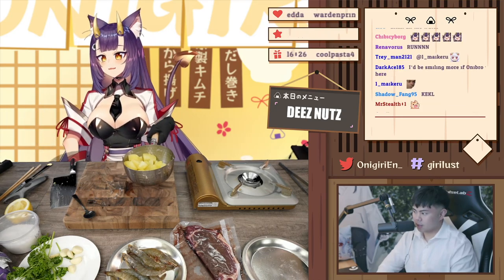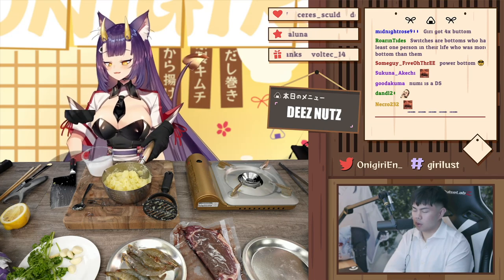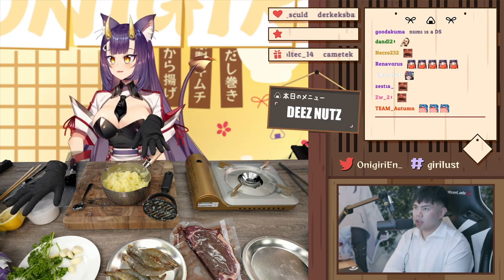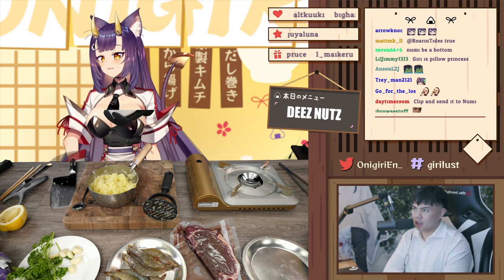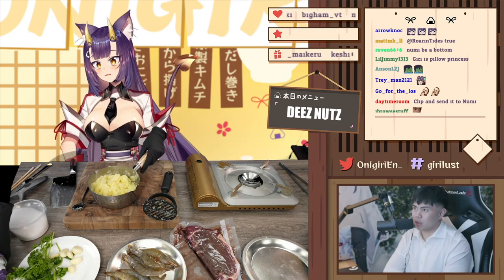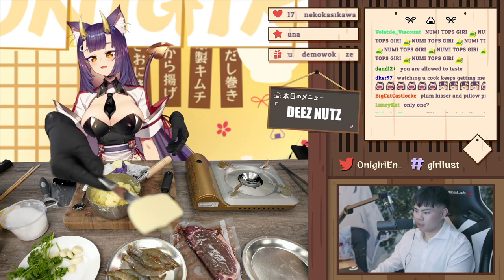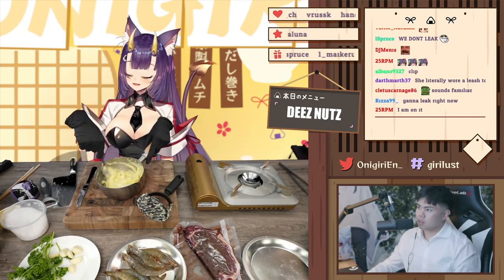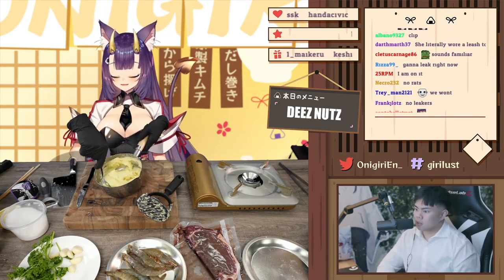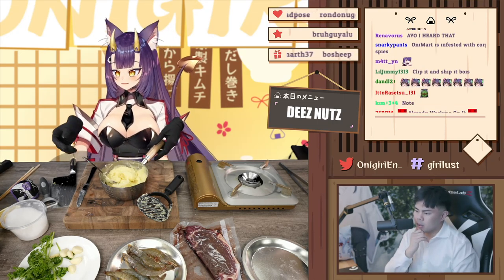I have my potato masher, I have my warm soft potatoes — go to town and mash. Potatoes are mashed but they're not seasoned. Let's do less than a quarter teaspoon of salt and some butter. Let's do two healthy packs of butter, then mix it in. It's looking really fluffy! Anything else? Maybe just a tiny little bit of black pepper.